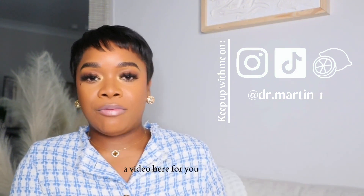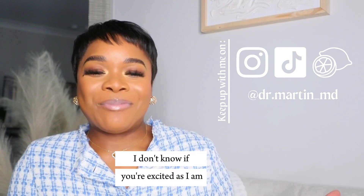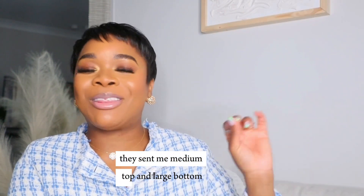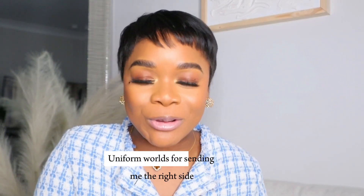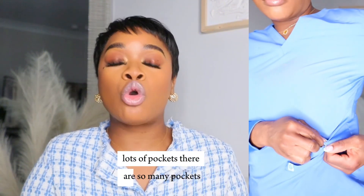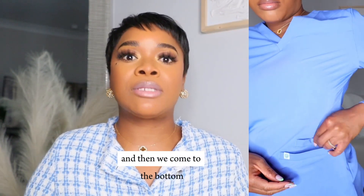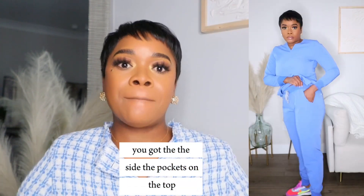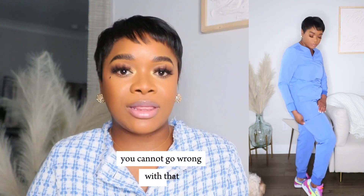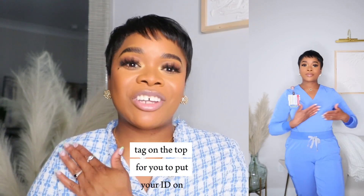I'm going to superimpose a video here so you guys can see what it looks like on me. I don't know if you're as excited as I am, but it looks beautiful. I love the color. It fits really well. They sent me medium top and large bottom — thank you so much Uniform Worlds for sending me the right size. Lots of pockets — there are so many pockets. Look at how many pockets on the top alone. And then on the bottom you've got pockets on the top, pockets on the back, and a pocket on the right leg. You cannot go wrong with that. There's also a little tag on the top for you to put your ID on.